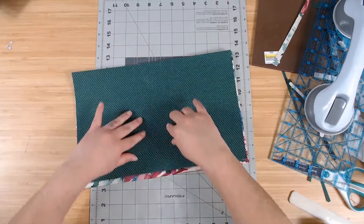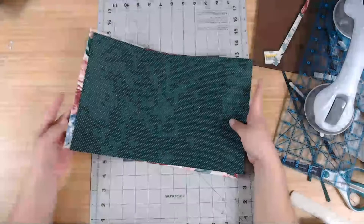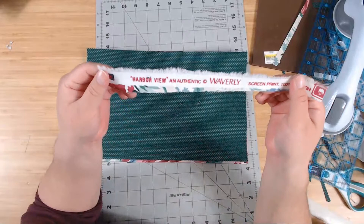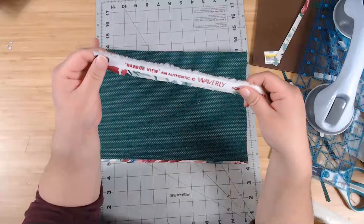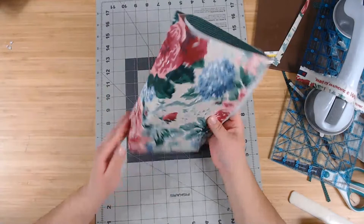Okay, you guys, that's going to be it for me tonight. It looks like Waverly drapery fabric — Miss Elisa knows her Waverly fabric! It's Harborview — an authentic Waverly, 100% cotton. So that is it — I hope you all learned something and enjoyed this video, part one of starting a junk journal cover. This is going to be my grief journal.